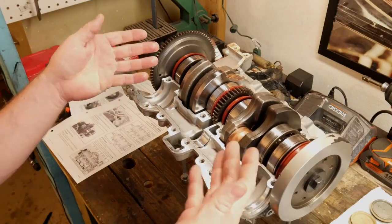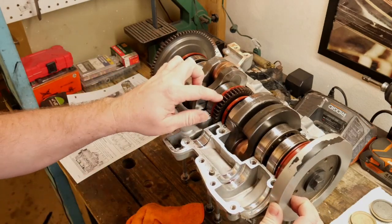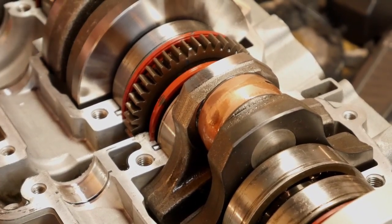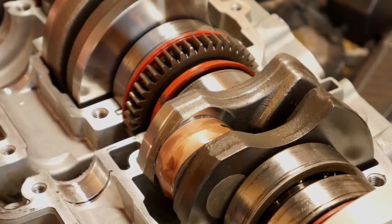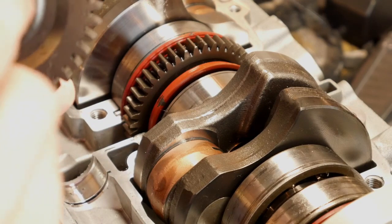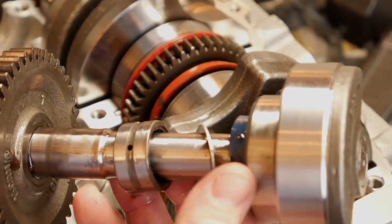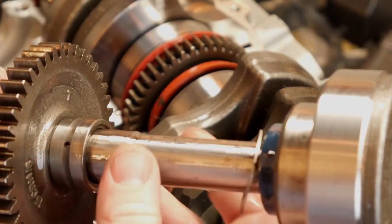The first step of getting this back together is we need to get the balance shaft put into the case. According to the manual, on this center gear here on the engine, there will be a place with a blue stripe. It's kind of hard to see on camera but if you look right there, you can see the stripe. We want to get that stripe lined up down here with the bottom. Then when we go to install the counterbalance, there's the same stripe also — we can see the stripe right here on this. Also another important thing to note on this piece is there's a little oiling hole, you can see it right here.